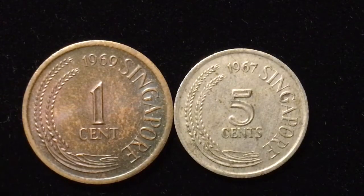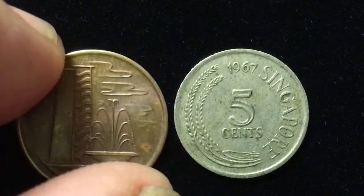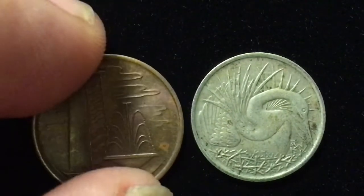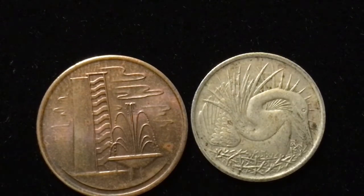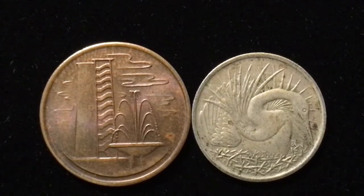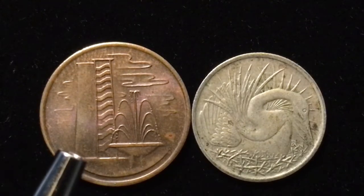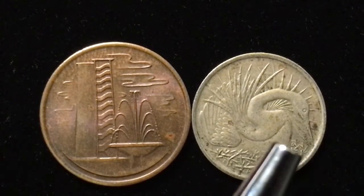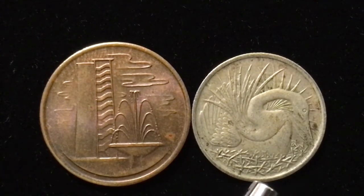Now we want to turn them over and you will see why we like these coins. The Singapore designs are just beautiful — often sea designs or animal designs. The one-cent coin on the left features a high-rise apartment block or flat block, which is supposed to symbolize community living. This is to promote the growth, economy, and production that happened in Singapore in the 1960s. These would be public housing units where many of the people of Singapore lived. There's also a little fountain on the design.